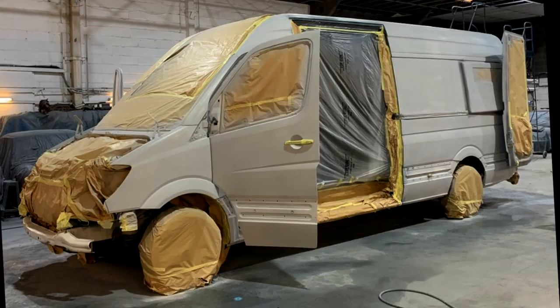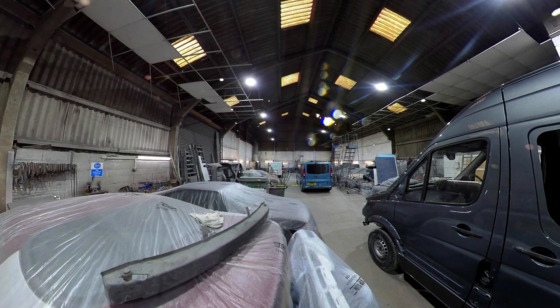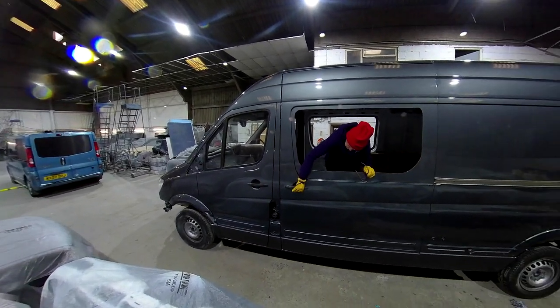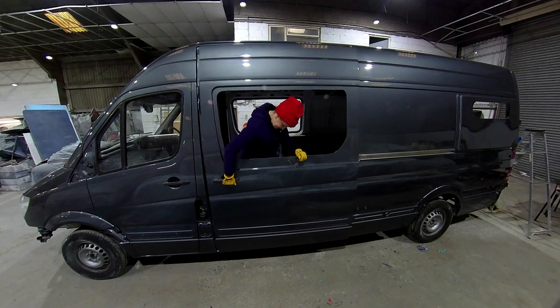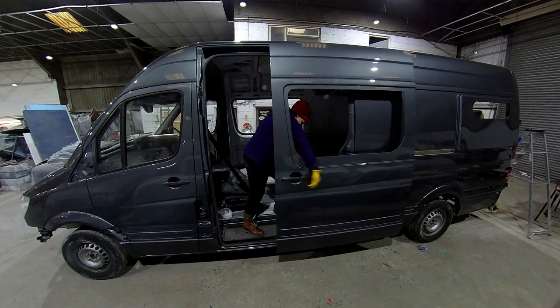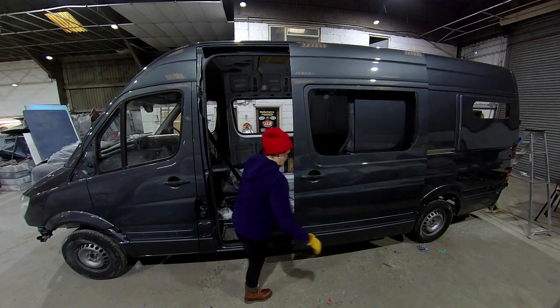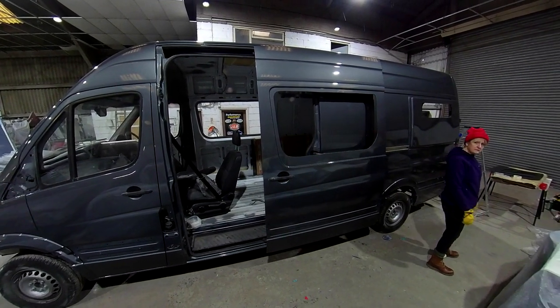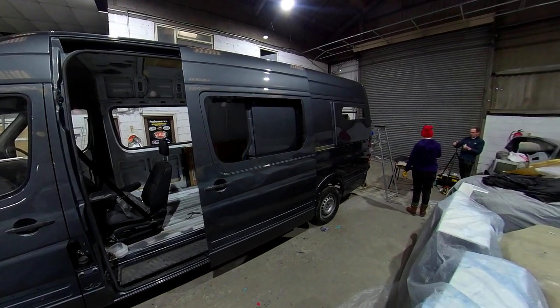We've got the van from looking like this to looking like this. One painted van looking resplendent in its selenite grey metallic. All we've got to do now is fill in those huge holes in the sides with windows and get it watertight, put some of that bodywork back on and get it back on the road.